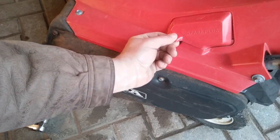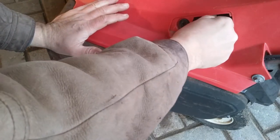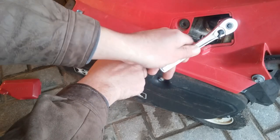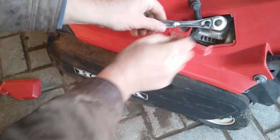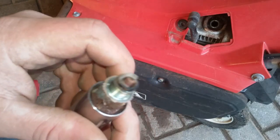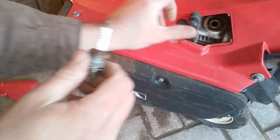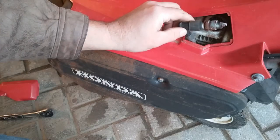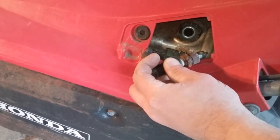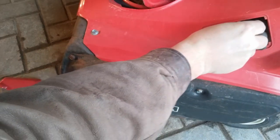First up, see if we've got spark. There's a spark plug into this cover - if I can get it off, there it is. There's some good news though: that tan color on the insulator of the electrode is exactly what you want to see. That means the engine, when it was running, was running pretty much perfectly as far as the mixture goes. Just grounding this to the case and pulling the starter to see if we get spark, and we do.